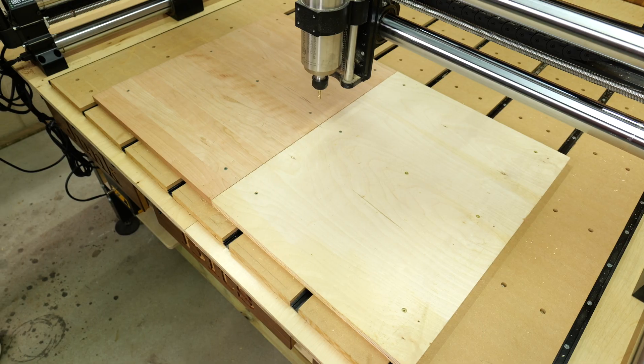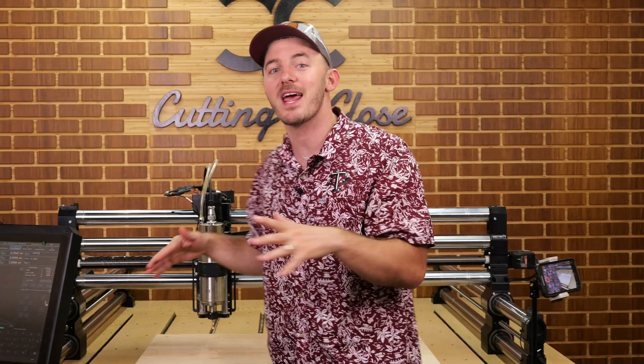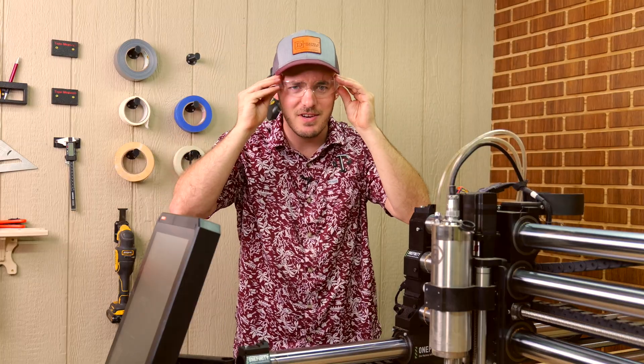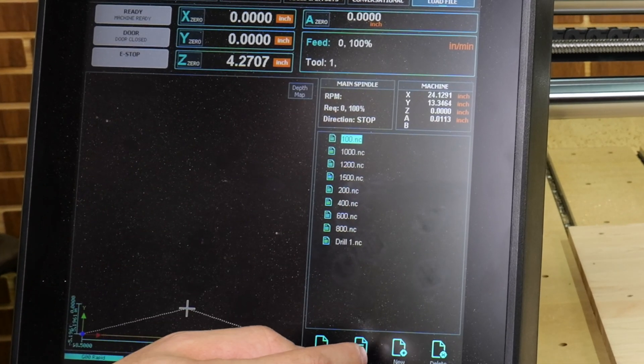We've got our materials held down, our Gold Digger bit in. We are cutting a quarter inch deep into this material, and I have not run this machine anywhere near as fast as I'm about to run it. I don't think it's that practical, but this is for your entertainment and education. I hope it works. I've got my safety glasses on, bracing for impact. Let's start off pretty slow at 100 inches a minute.